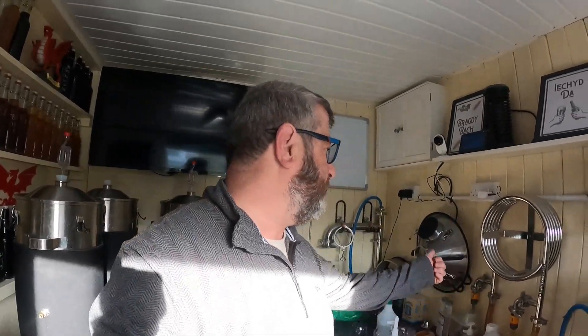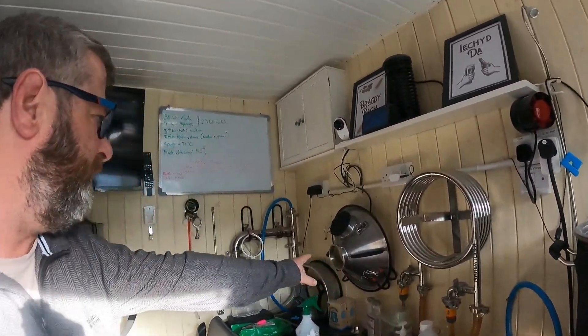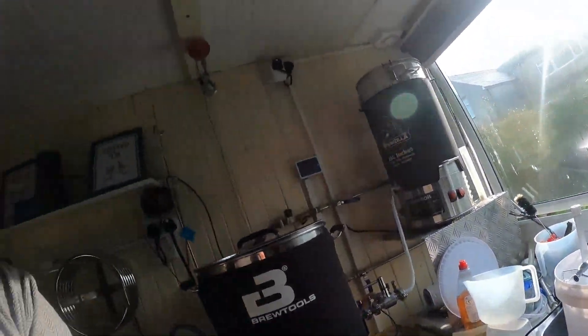I have done a couple of brews since I had problems with my efficiency. What I found to get back online with that was: I'm not using the steam hat and condenser — those two items there — and just put the fan on and let the steam blow out that big window I can open. Everything's been cracking — maybe a point or two out, that's all — and the beers themselves have turned out great.